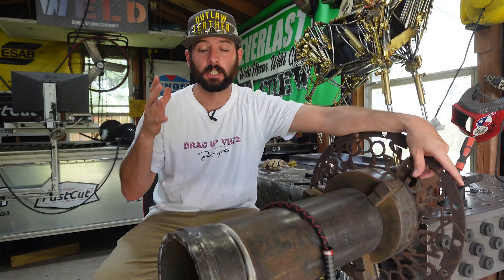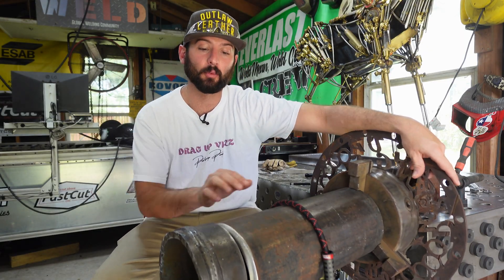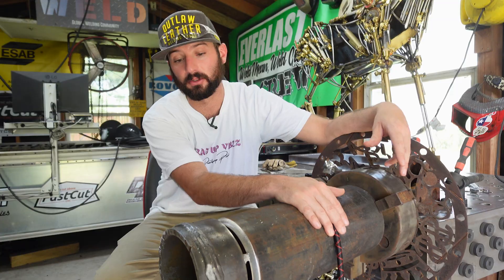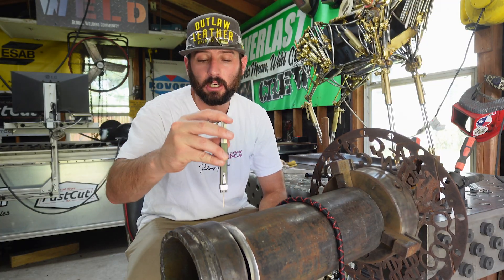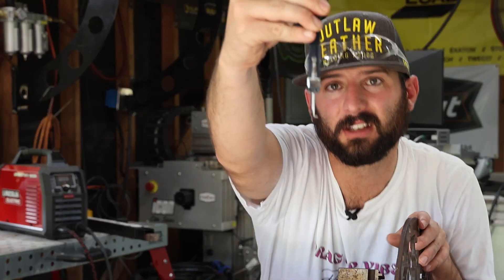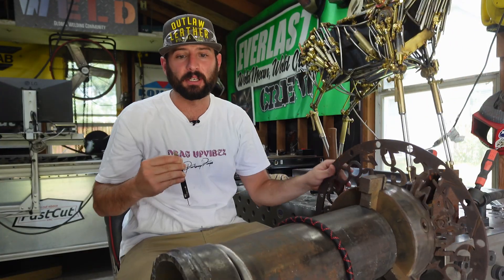Outside of that, if you're working in the field and you come across something like this — this isn't worst case scenario, believe it or not — the main issues are the tight gap on one side and the absolutely massive gap on the other. Both of these pose problems in getting the right kind of root. Same thing with high-low. If you don't know what high-low is, it is the mismatched fit-up alignment of the pipe. This is what's called a high-low gauge. You stick it in the bevel and you can see just how far out of alignment this piece of pipe is in a couple spots.